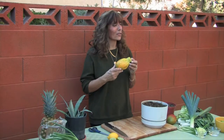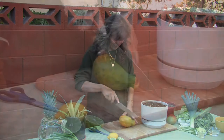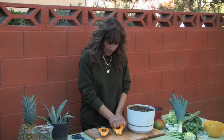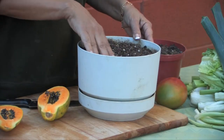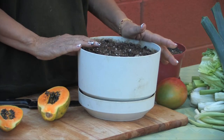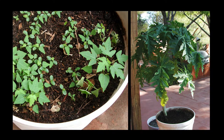Papaya is another fruit that's filled with seeds that are ready to grow. Simply scoop out some seeds and gently massage them into some soil. Keep your pot watered and moist. Papayas love the hot desert climate of the southwest and you'll have baby papayas growing in no time at all.